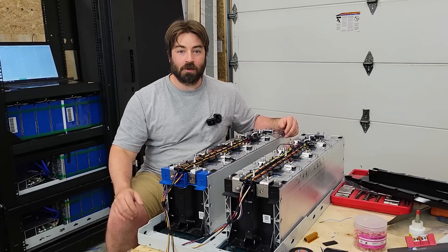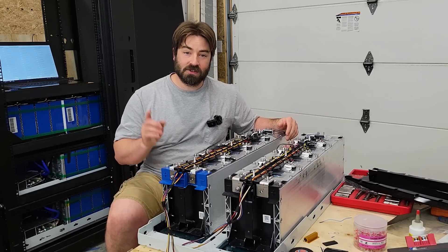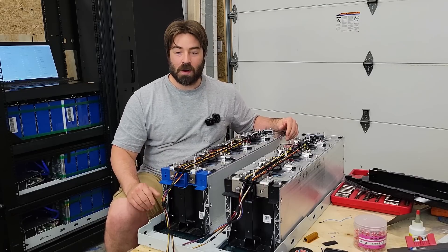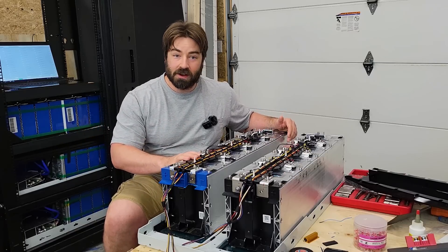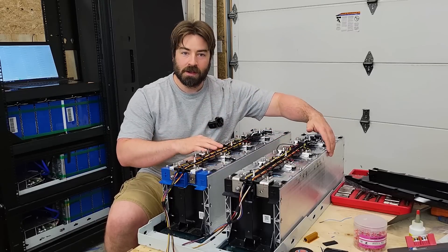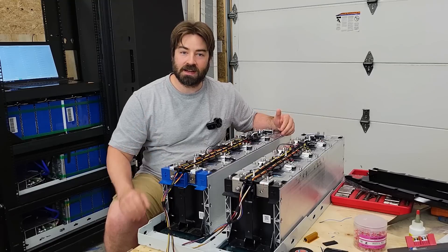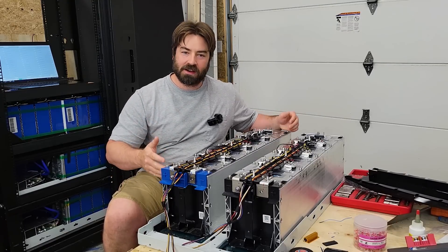Hi, I'm David, and welcome to my channel where I'm on a mission to take my house and garage completely off-grid. That means storing solar energy for use when the sun doesn't shine, and that's why I'm building out a server rack battery. These are lithium iron phosphate modules, eight cells in series, and I got two of them to make 16S — 16 cells in series — which will be a really nice 48 volt battery.